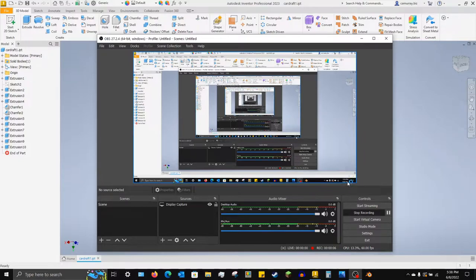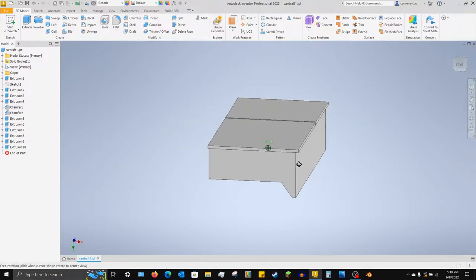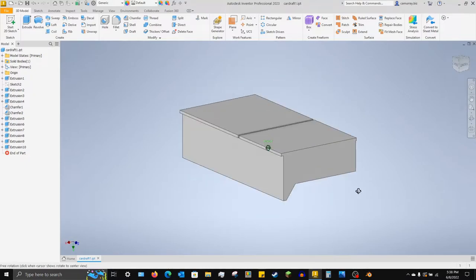Hey guys, real quick — I think I've got it to where the intro is gonna be 30 frames per second but I can still film the rest in 60 frames per second. If you saw my last video, this can be the last shag wagon update for a little bit until I finish the other storage deck. But yeah, let's get into the video.